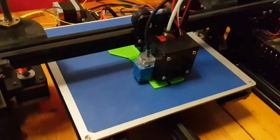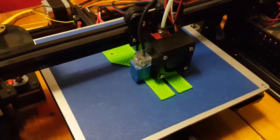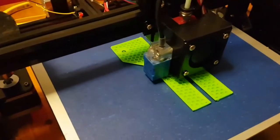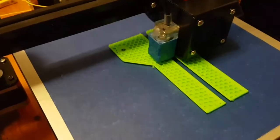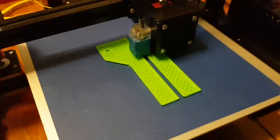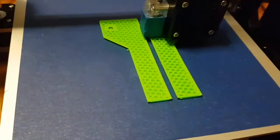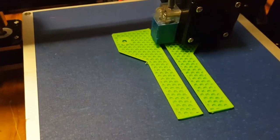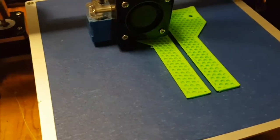Today we're trying out a real thing instead of a test print. As you can see, it's printing a pair of strange things — these are legs for the printer. You put them on the corners, which means you can put this controller unit underneath the printer. As you can see, it's doing a honeycomb pattern, basically forming a 3D leg that goes in the corner. It's only 11% done, so there's quite a lot more to do.